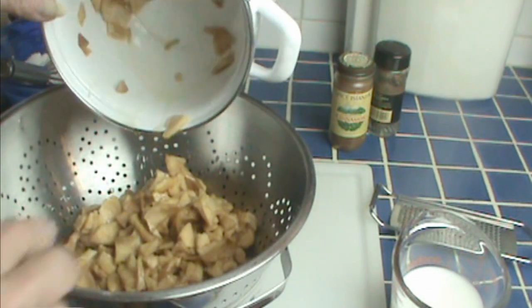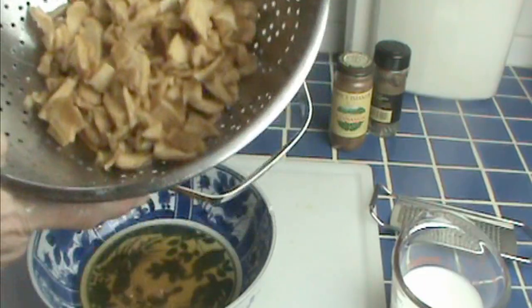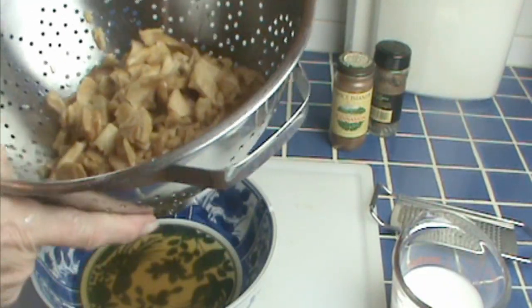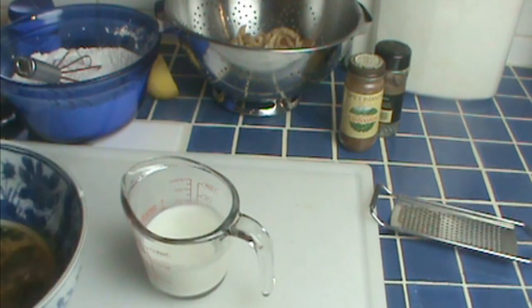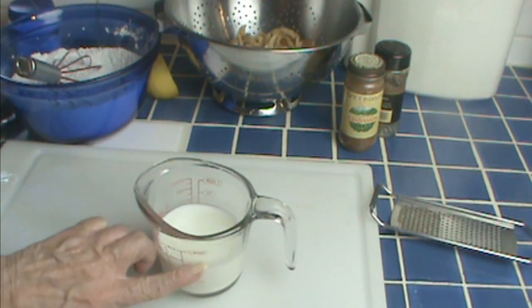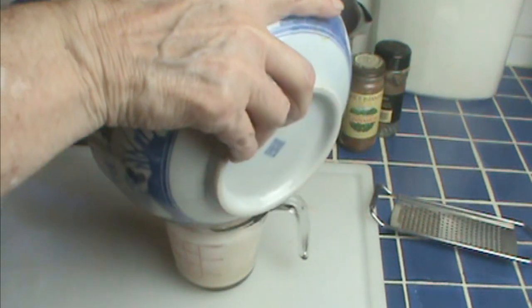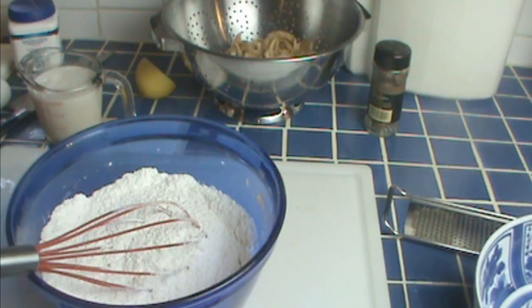Then I'm going to drain my apples. I've kind of got this out of order, but I think it will still make sense to you. I'm retaining that liquid — that appley-lemony liquid — and I'm going to put it in with my two-thirds cup buttermilk. You want to start with two-thirds cup buttermilk. If you don't have enough of the apple water, you'll add a little bit more water, but mine worked out just perfect so that I have one cup total.